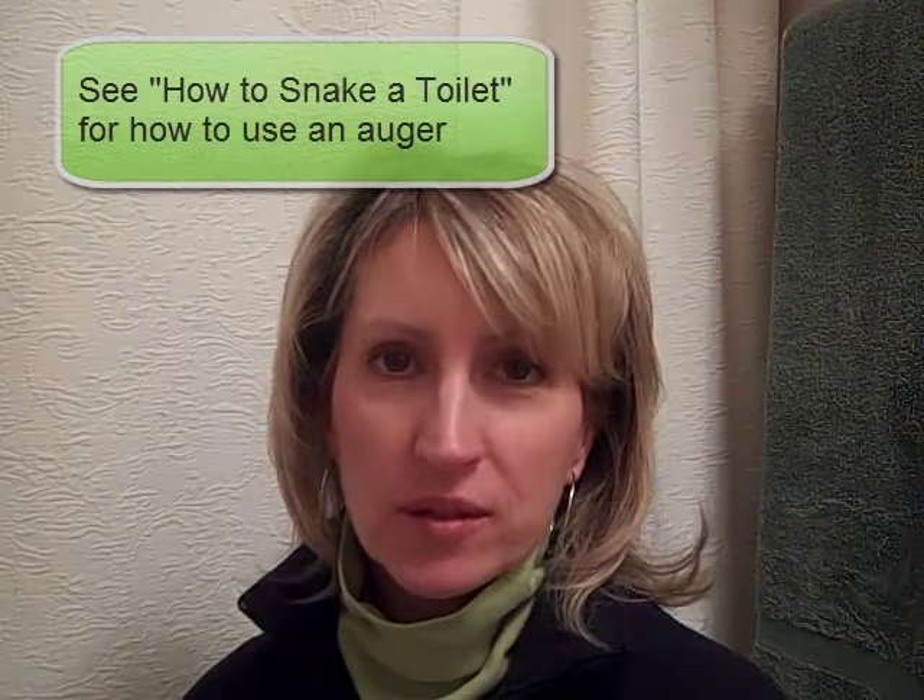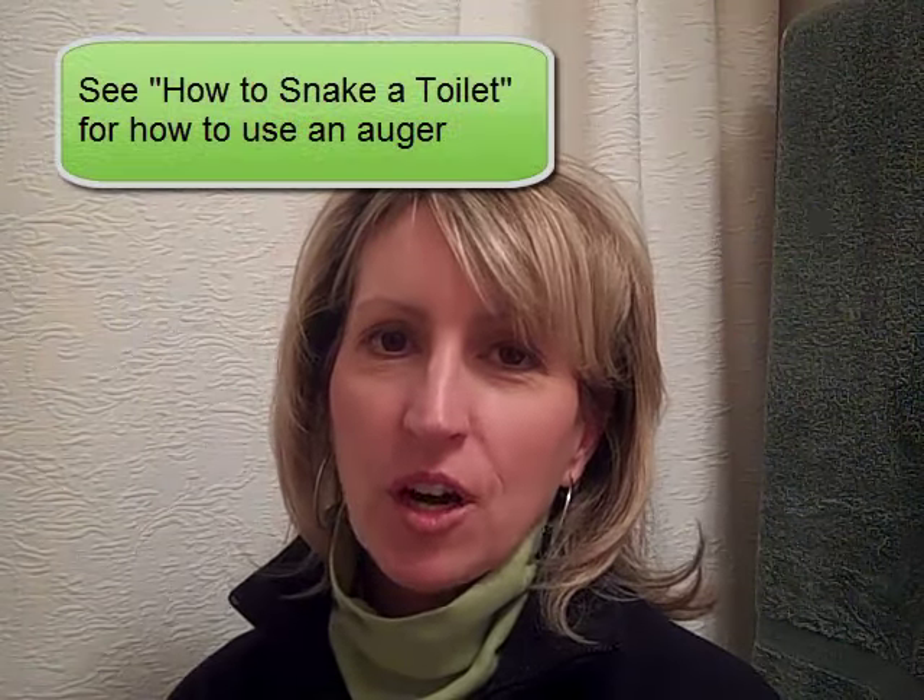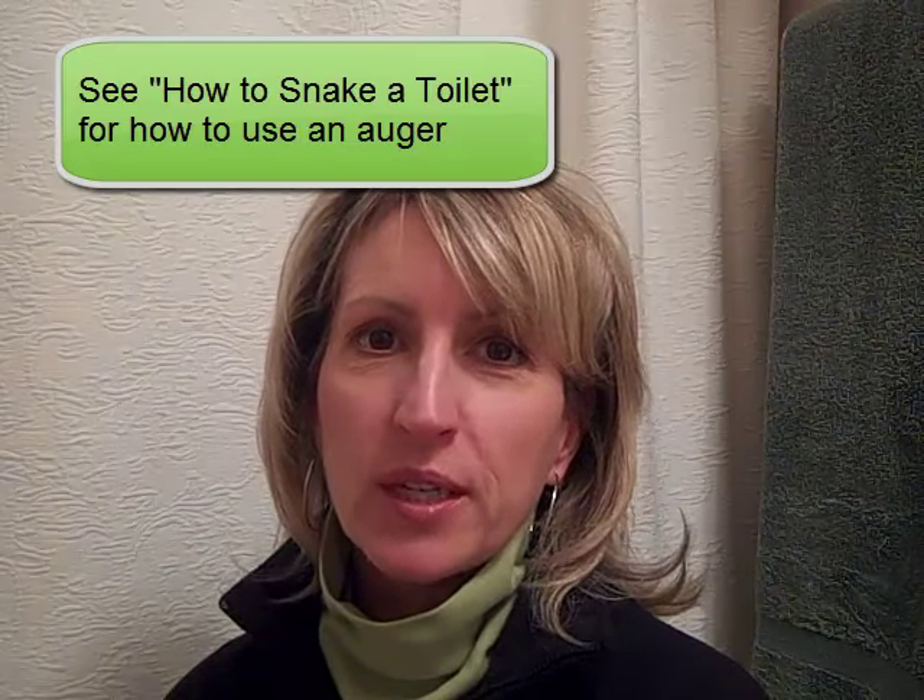Some people who watched another video I made on this channel about how to snake a toilet using an auger also asked me to do a video showing how to use a plunger. So I'm going to do that right now.